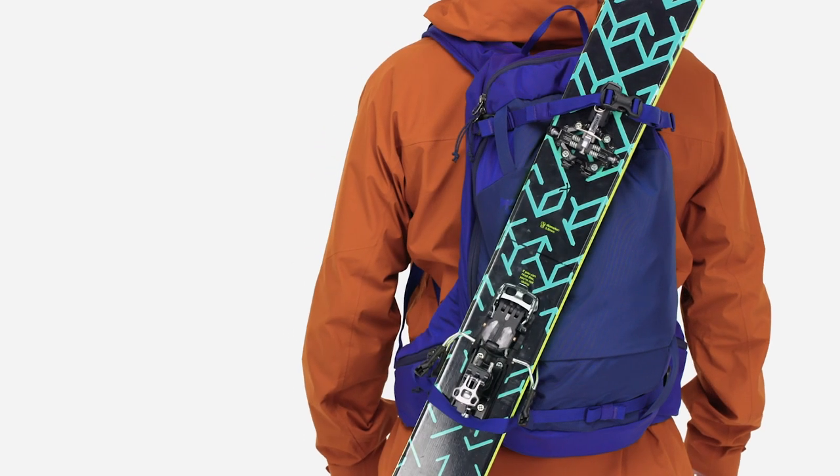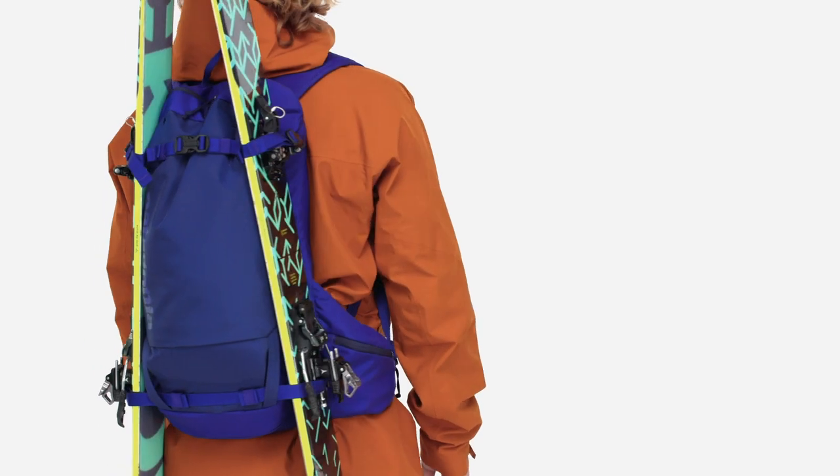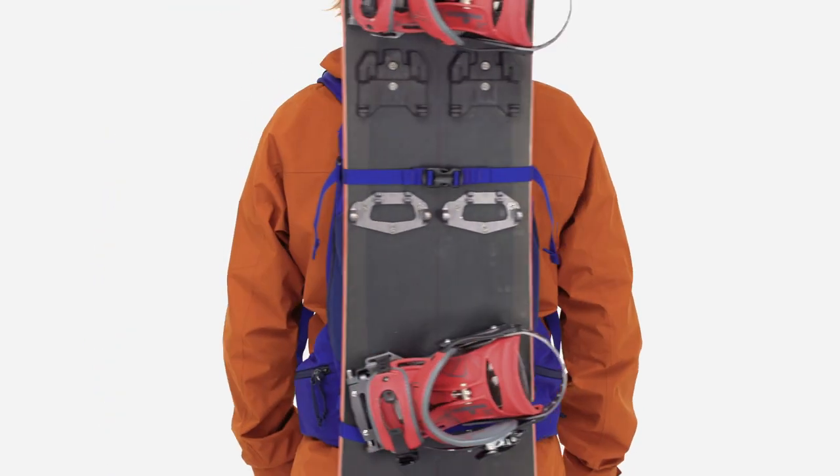The pack offers multiple ways to carry your skis or board: diagonally with skis, A-frame with skis or split board, or right up the middle with a full board.